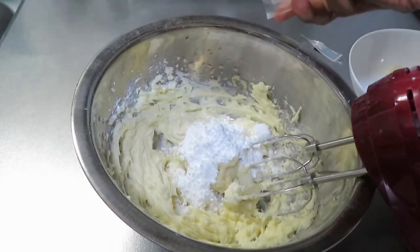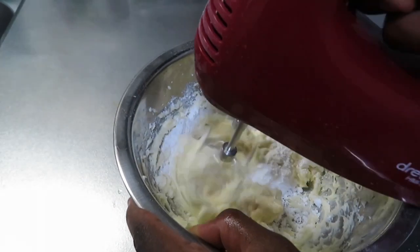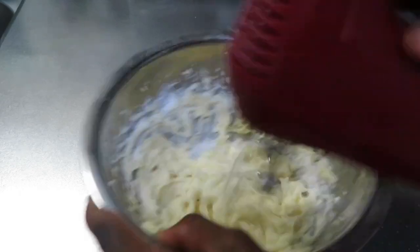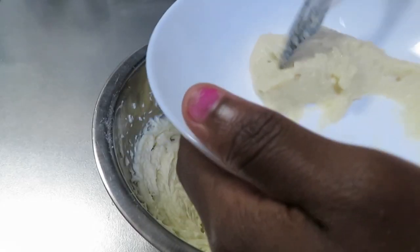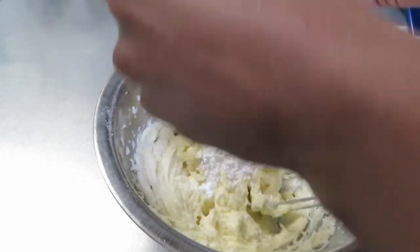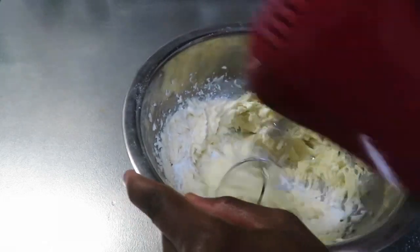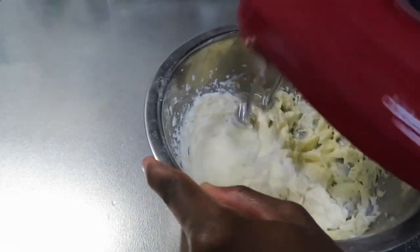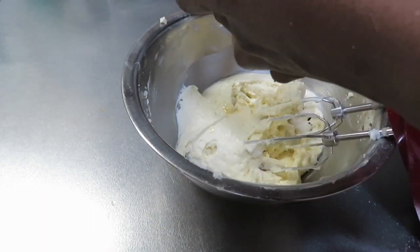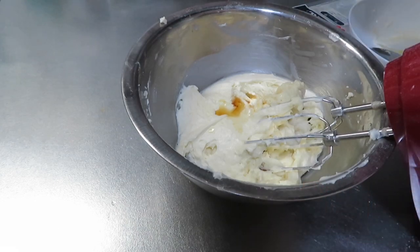This was actually my first time making this buttercream and I was very surprised by how it came out. It was very addictive and I swear I could not stop eating this. So if you ever try this recipe please let me know what you think, because I know that you will definitely love it. Once you've added everything in, just whip it up for like 3 minutes and then you're finished.